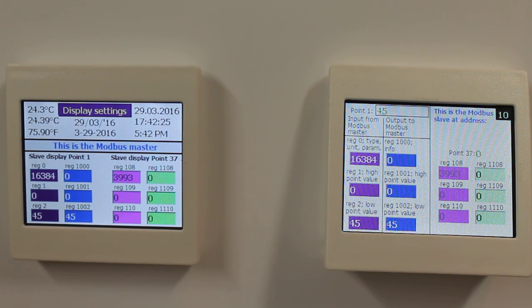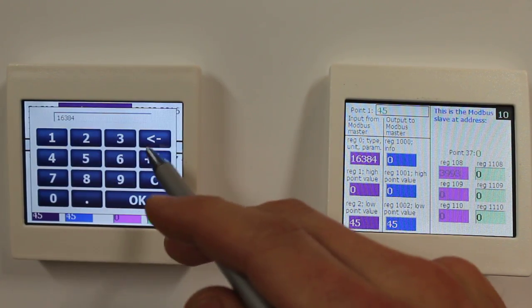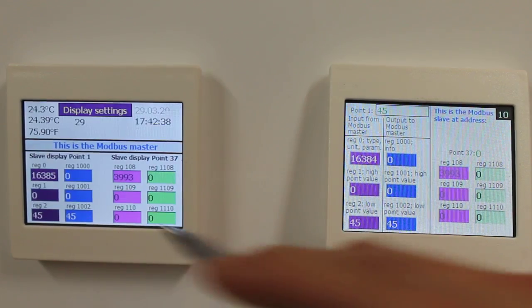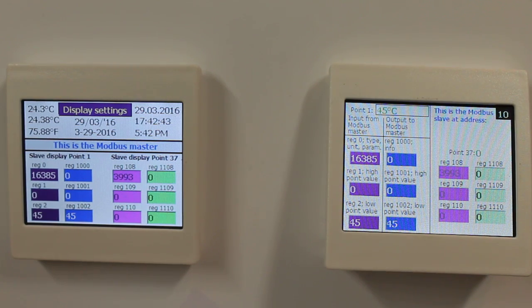Another thing I can do with this parameter, divider, and unit register is if I add 1, I can make this a temperature. Adding 1 gives me degrees Celsius here. Also, adding 256 will enable a divider by 10.